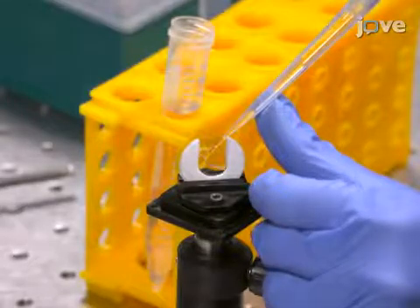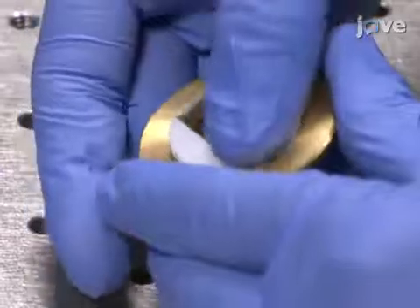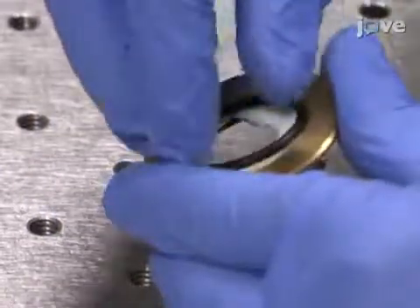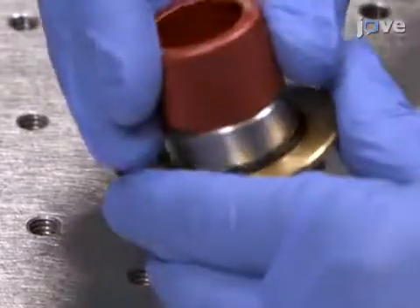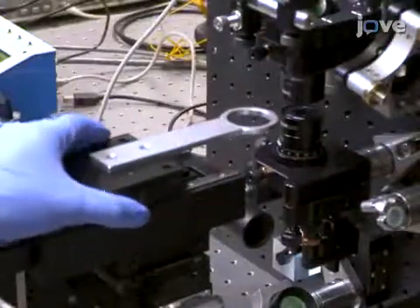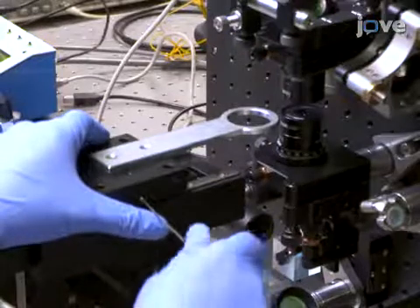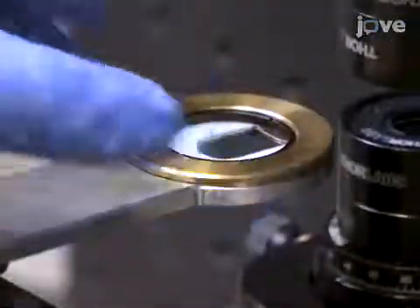Then, fill with distilled water a sample chamber made of two 25 mm diameter, 0.17 mm thick glass coverslips and 500 micrometer thick polytetrafluoroethylene tape. Mount a chamber holder on a three-axis motorized translation stage, then secure the water sample in the chamber holder.